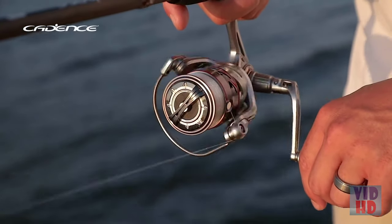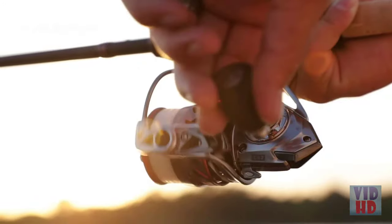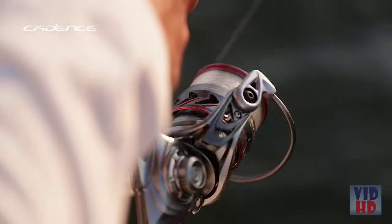The CS7 is lightweight and comfortable with exceptional durability due to its corrosion-resistant aluminum frame, handle, and braid-ready machined aluminum spool that prevents your line from slipping.